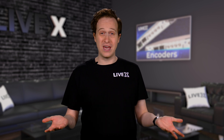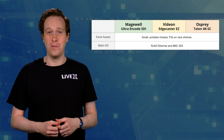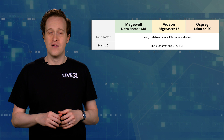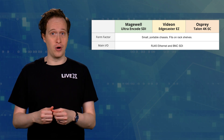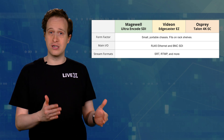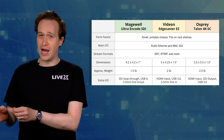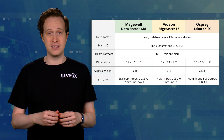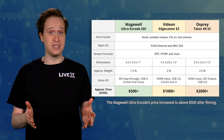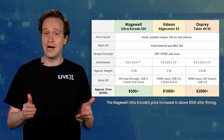So why did we pick these three encoders? Well, we had them around, and they have similar form factors and I/O. All are under a half rack wide and fit nicely in a 1U rack shelf. They have one SDI input and one Ethernet port. They can also all handle different types of IP video from SRT to RTMP and many more. There are some differences in hardware, weight, some extra I/O, and more. But the biggest difference is the price: the Magewell is under $500, the Vidion above $1,000, and the Osprey above $2,000. So with each step comes a doubling of price.